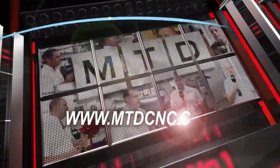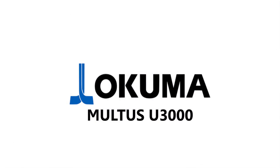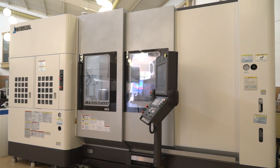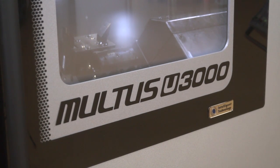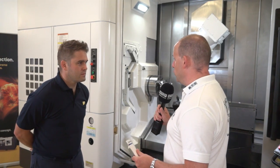MTD CNC, bringing you the latest engineering news via video media. Richard, we've got the Akuma — this is the U3000 machine, this is the Maltas machine. Is it a new model?